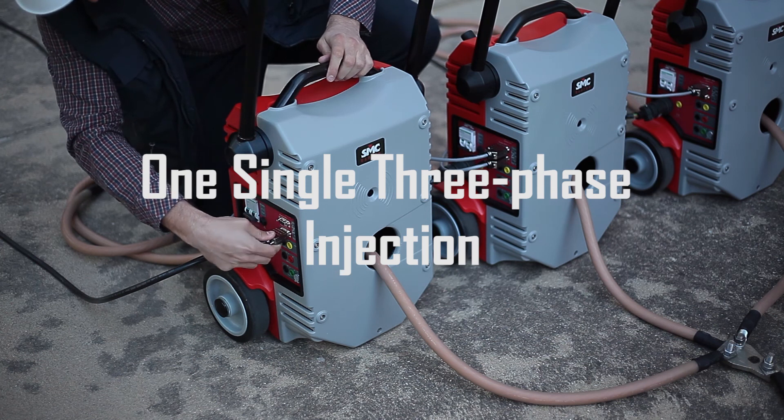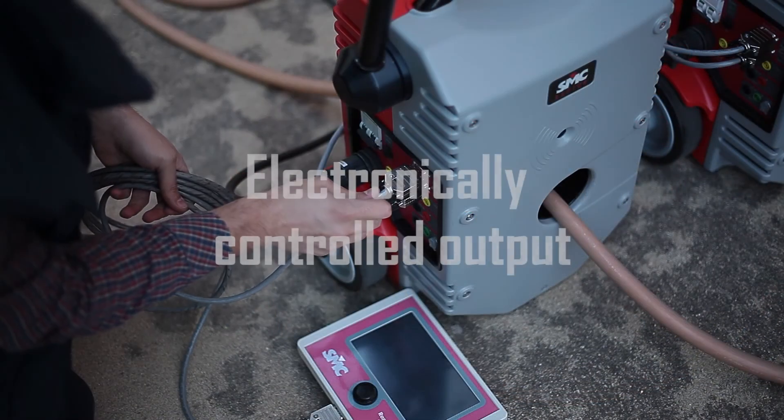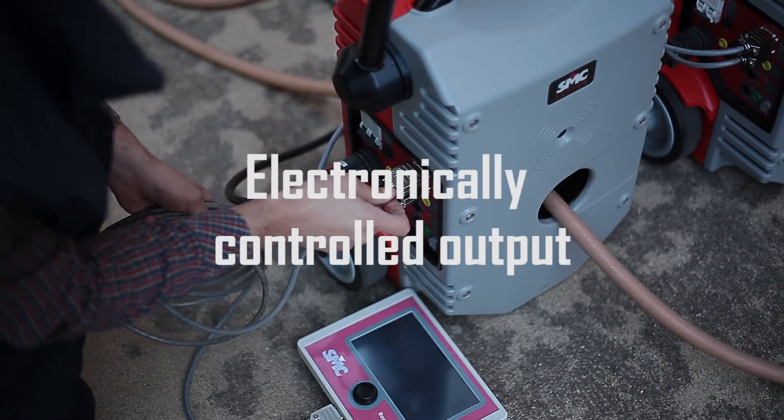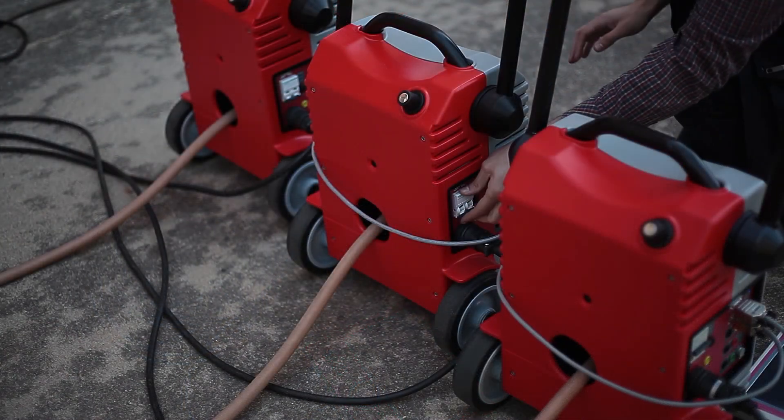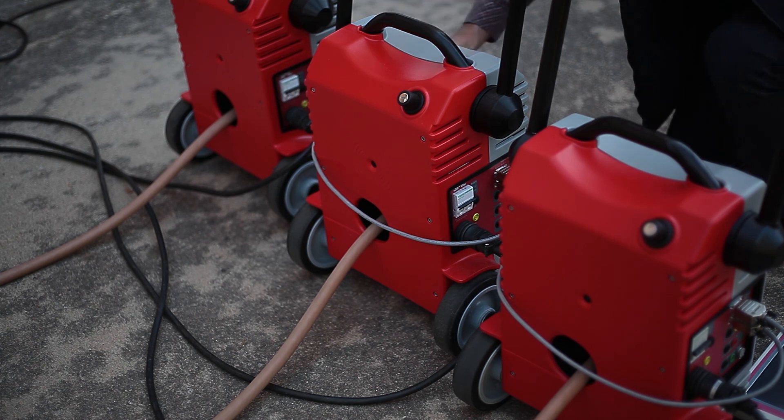This very innovative three-phase equipment by SMC is electronically controlled, extremely portable and modular, and is a unique solution to solve the requirements of the commissioning engineer.